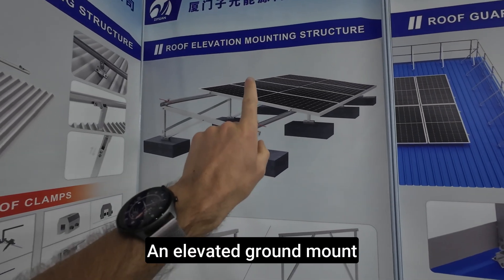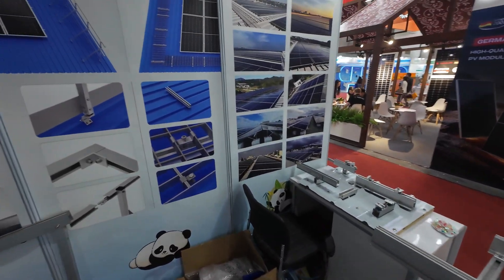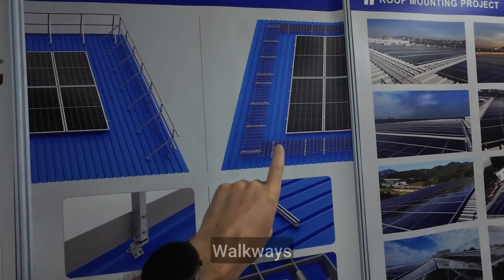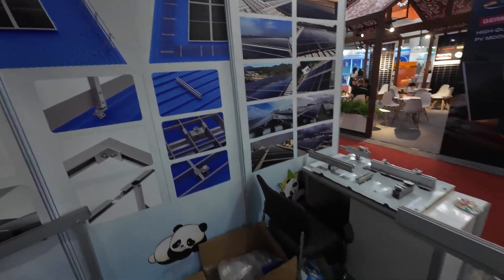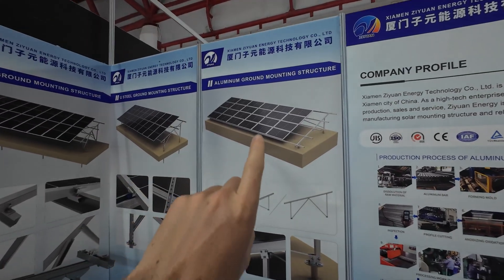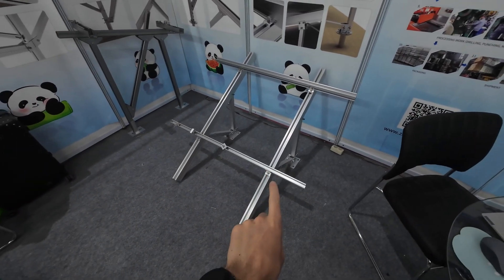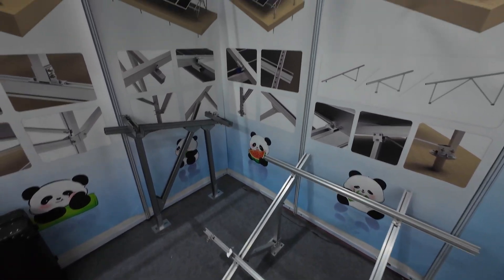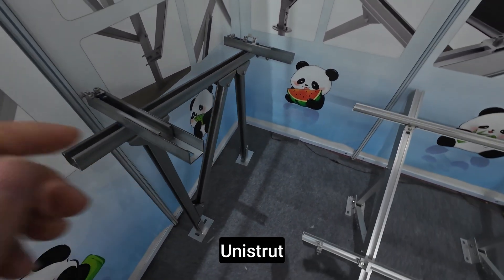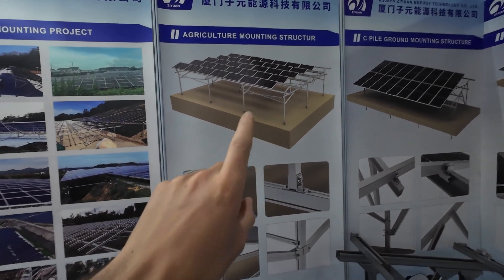They also offer a roof elevation mounting structure, safety rails, and rails you can step on. For ground mounting, they have a ground mount structure that is quite popular in the US — customers there prefer this style. They also have a different kind of steel structure, I think it's called a unistrut, and they make agricultural mounting structures as well.